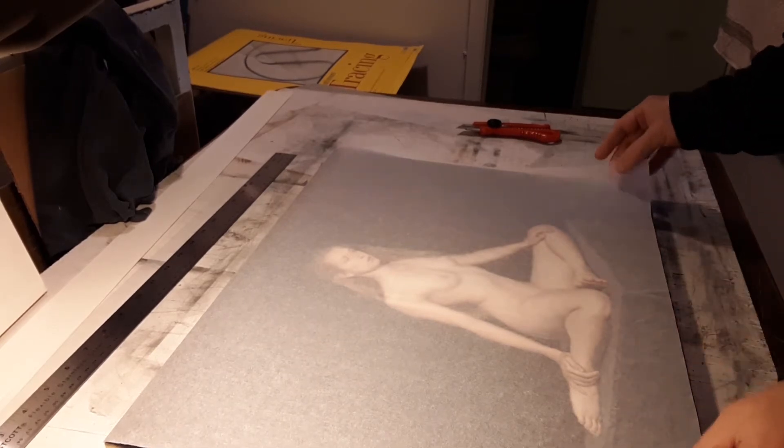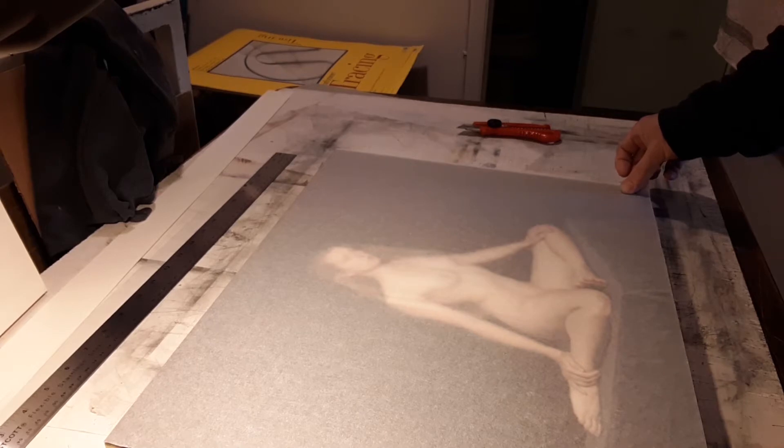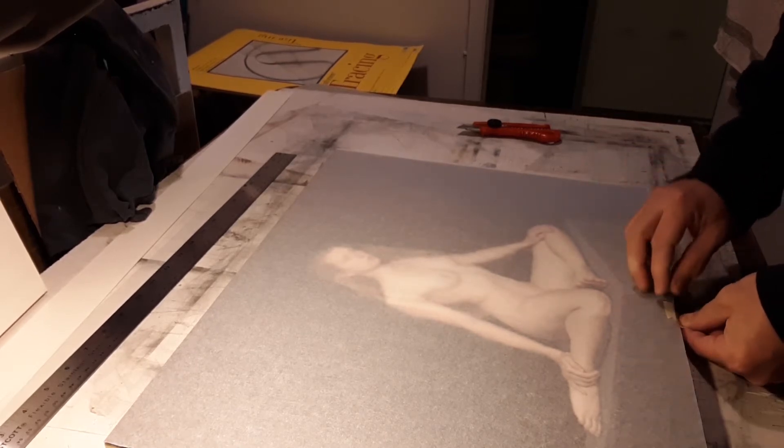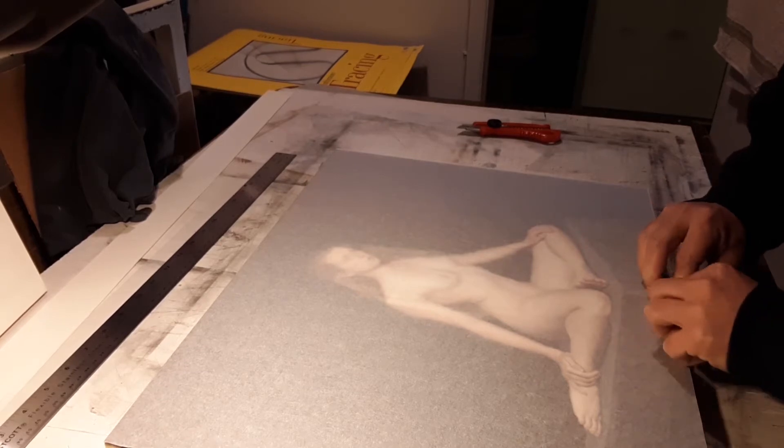I typically start by placing a delicate sheet of paper directly over the surface of the painting. I do this to avoid any scratches from coarser packing materials during transit.